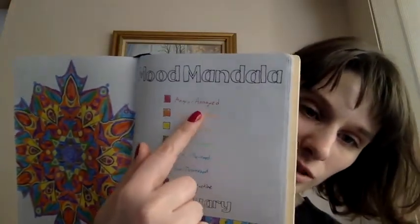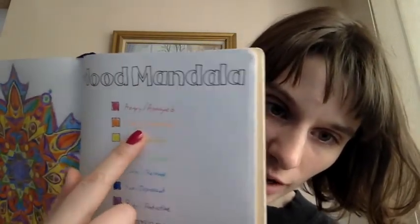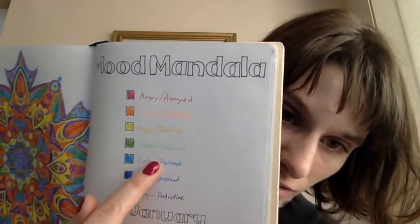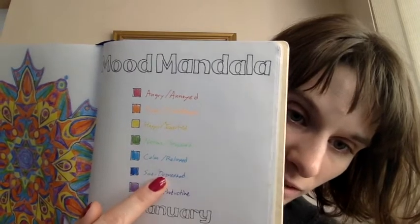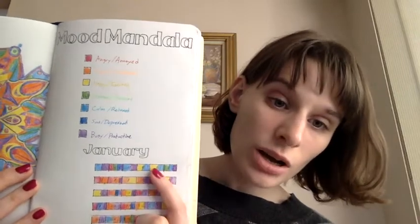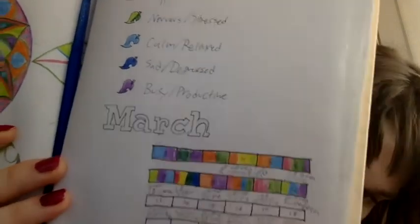All the emotions are colors. Red is angry. Orange is tired or indifferent. Yellow is happy, excited. Green is nervous, stressed. Light blue is calm, relaxed. Dark blue is sad, depressed. And purple is busy, productive. Each day of the month, I mark down at the top what I'm feeling that day. You can see my little doodles on the top — light blue, yellow — all the days of the week, what I'm feeling.